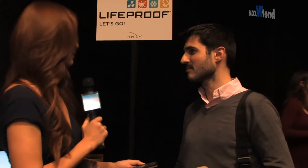It's available for iPhone 4, 4S, 5, and iPads. That's right. And what about iPad mini? iPad mini is something we're looking at, but I can definitely tell you that next year we're going to be releasing one for the Galaxy S3.